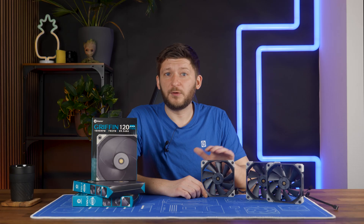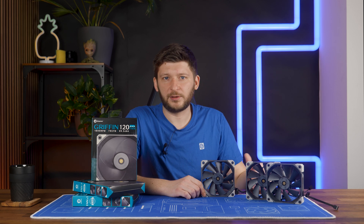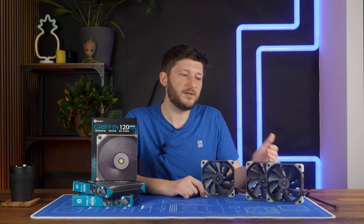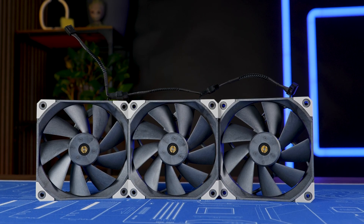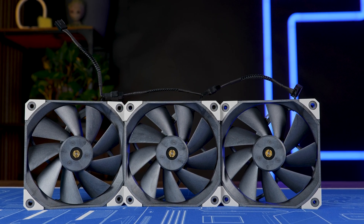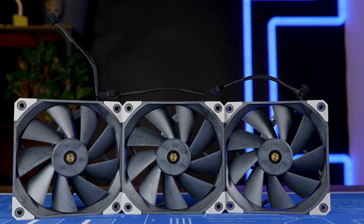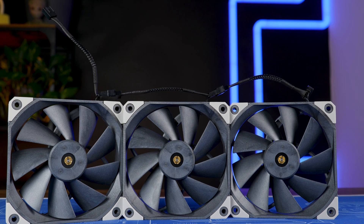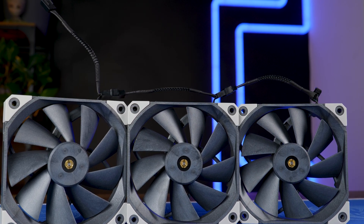Overall, the Griffin is a very interesting and capable fan. Quality-wise, definitely in the upper 10%, and performance-wise at least in the upper third. Noise-to-performance could have been a tick better, but it's still acceptable once you push the speed down a bit. So as far as recommendation goes: yes, if you're looking for a solid quality fan with good performance. But if you're looking for the best noise-to-performance ratio, then it's another fan.